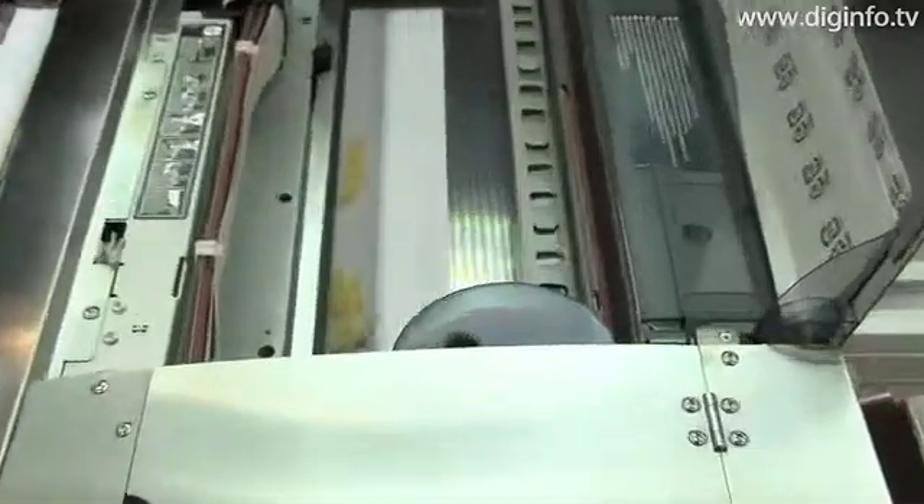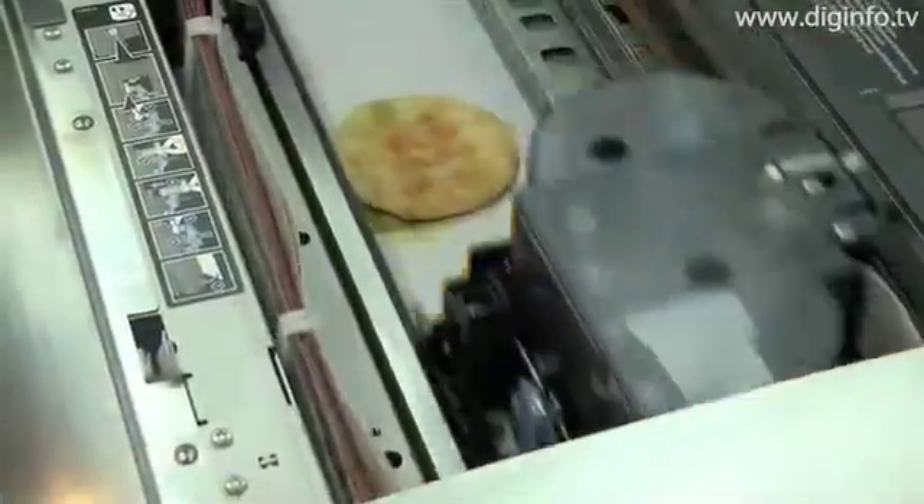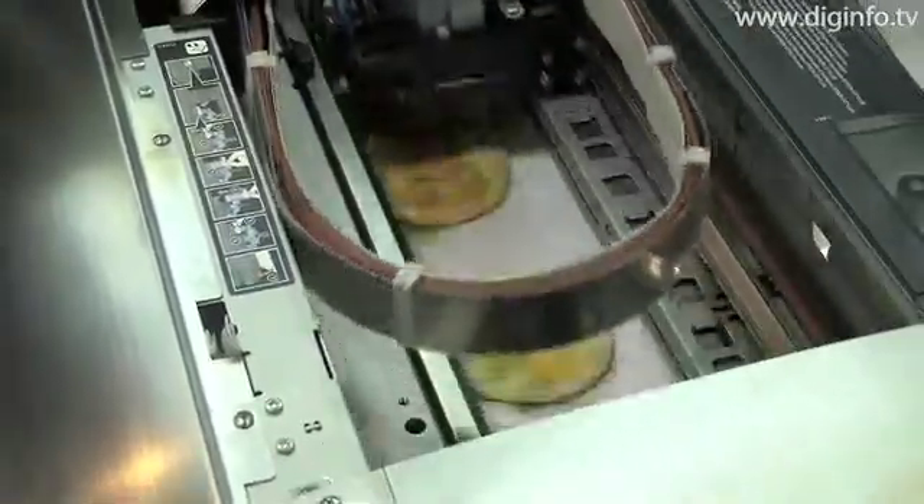Sanryu plans to release this edible ink printer in summer 2009 in two versions for printing in different sizes.